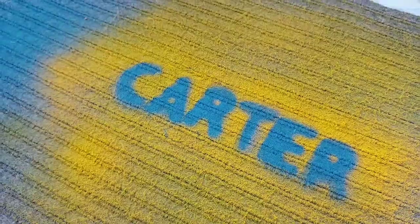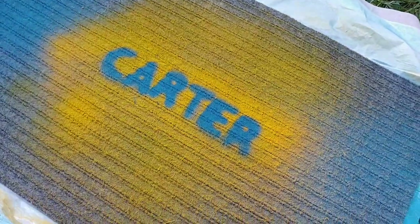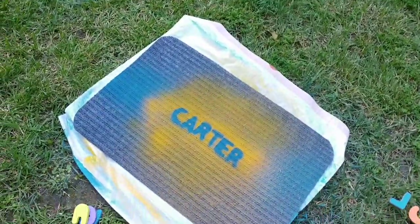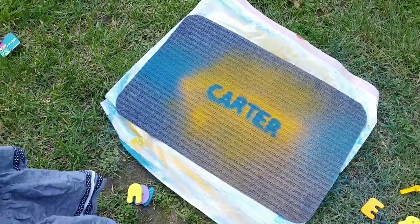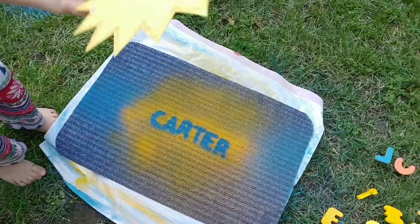Then we're just taking off our alphabet letters and we can see the name underneath in that blue color.